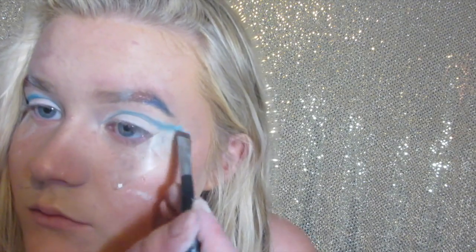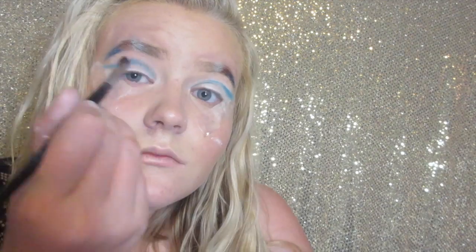With the Morphe M432 flat liner brush, I'm going to be applying the shade Gonzo from the Urban Decay Electric palette and use that brush to make a really defined cut crease. Using the Morphe E17 brush, I'm really going to blend out that blue eyeshadow. Then using a flat eyeshadow brush, I'm going to apply the white shade to my eyelid one last time and set that with white powder eyeshadow.